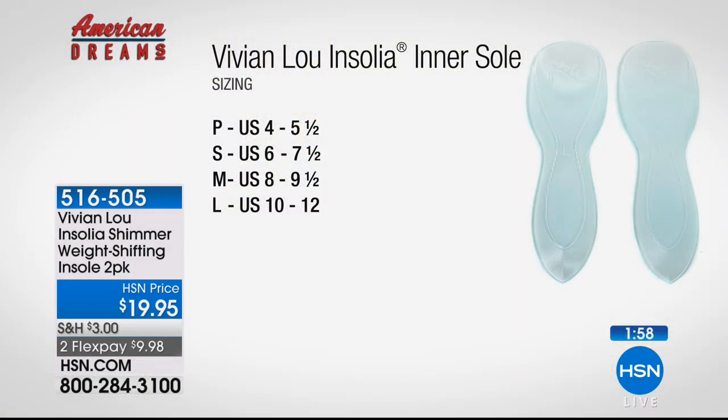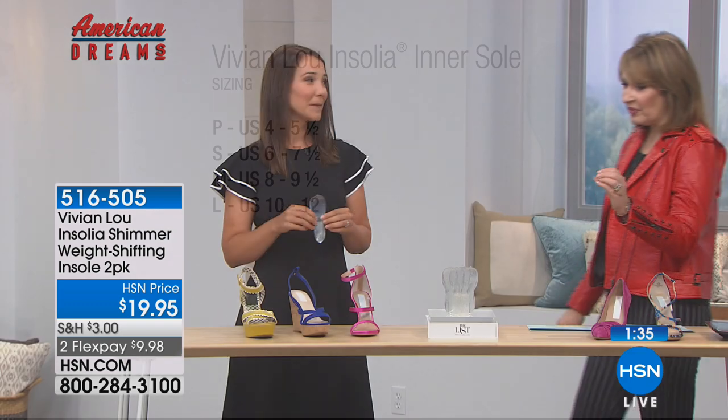You have a money-back guarantee, and I want them in every one of my high heels. You're going to want one in every single pair. If you order petite, that's shoe size four to five and a half; small is six to seven and a half; medium is eight to nine and a half; large is ten to twelve. It's $10 on your credit card to try them, with a money-back guarantee — and these are pretty, with a little shimmer too.